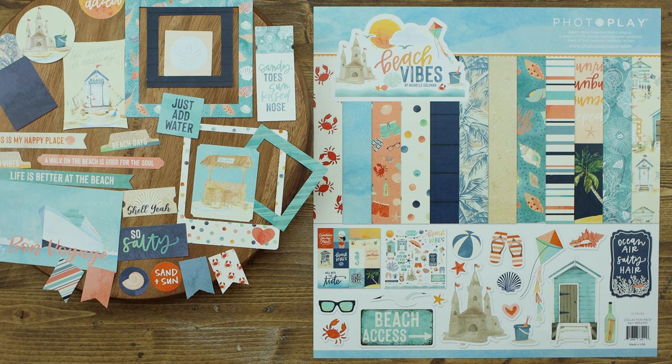Hello and welcome to PhotoPlay Paper. Today I get the honor of sharing the Beach Vibes collection designed by Michelle Coleman. This collection includes six stunning papers, an ephemera pack, and a 12 by 12 element sticker sheet. Let's take a look.